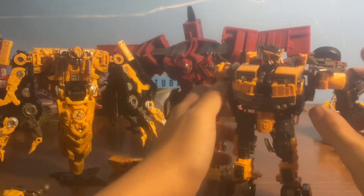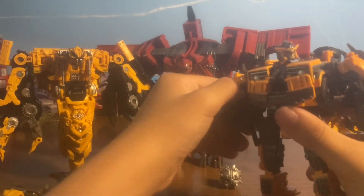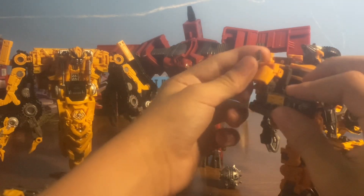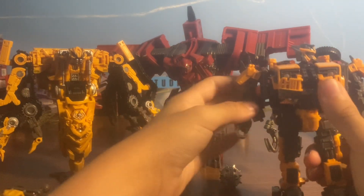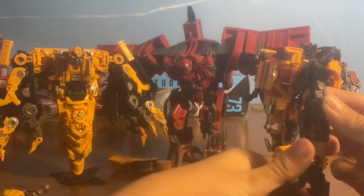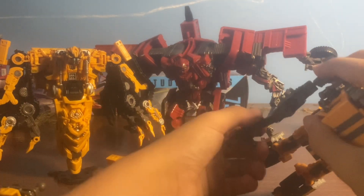Rise of the Beasts — when I recorded this — is coming out in like three days. But I'm gonna see it on the 10th. Alright, let's try to transform him. This is the first time I've ever done this, so bear with me.